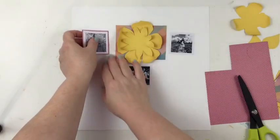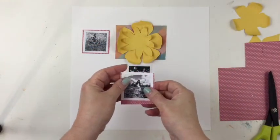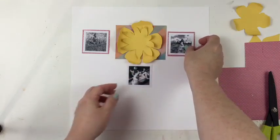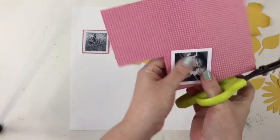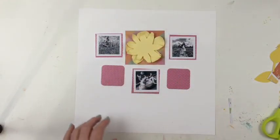I do like that look — you can see the little polka dots underneath the photos, and it looks pretty springy. Now you can see where I changed out the mustard colored cardstock for the softer yellow cardstock and the smaller flowers.